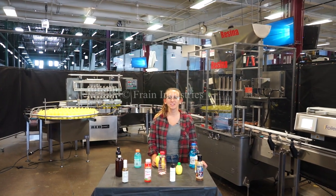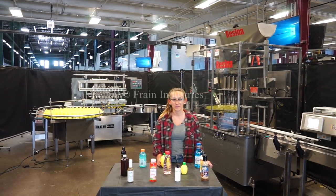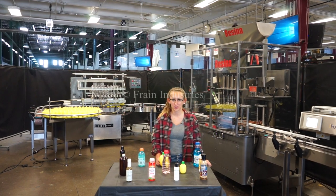Hi, I'm Alena with The Fan Group. Today we'll be cycling your complete bottle filling line. We recommend reading the manuals in their entirety before powering on the machines.